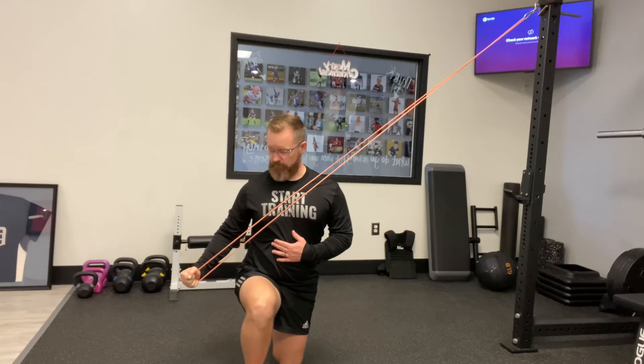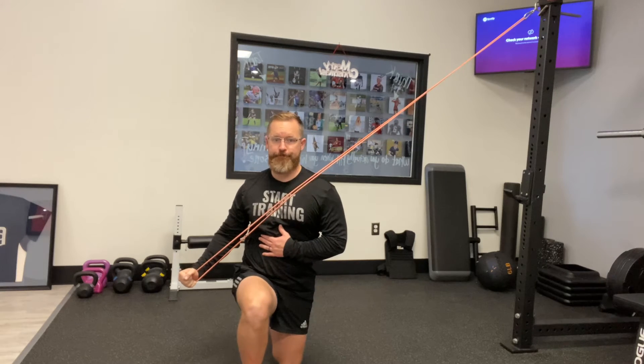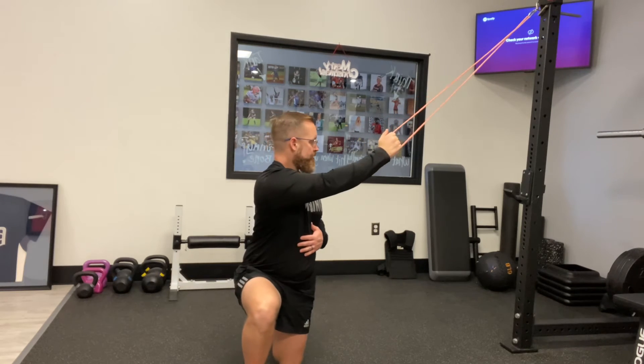We're gonna pull down as we come up and across, moving through your ribcage to feel a turn. We just want to feel the body rotate towards and away. Feel the back side of the shoulder blade and the arm work well.